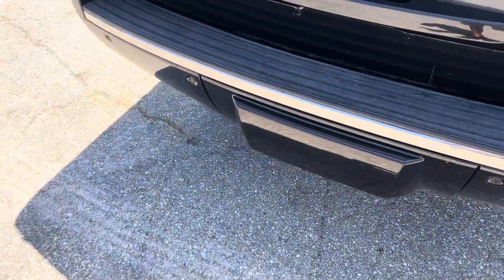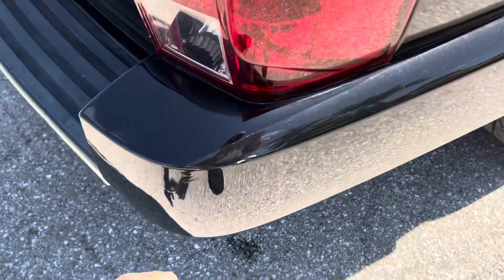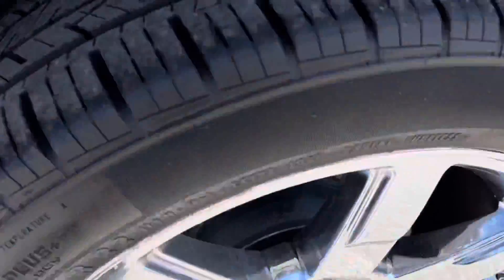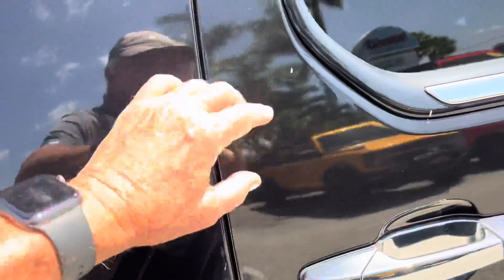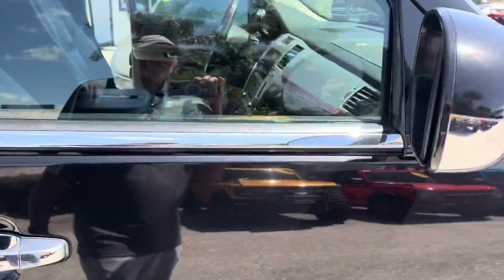The back here looks all real good on the tailgate area. They've got the backup sensors on this thing, and you've got the cover for the hitch. There's a little scratch right here on the bumper. We also looked for curb rash on the wheels and tires. Look at these tires — they're like brand new, and they're Continental, so they're great tires. Coming down to the side, everything is just dirt, so everything looks good. The molding and running boards look good on here.